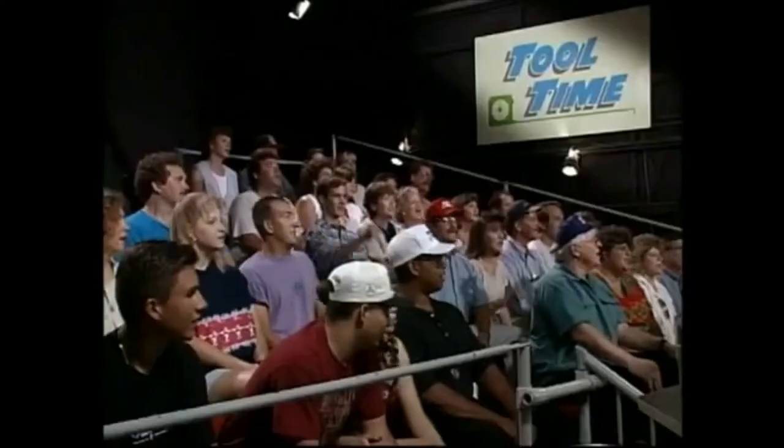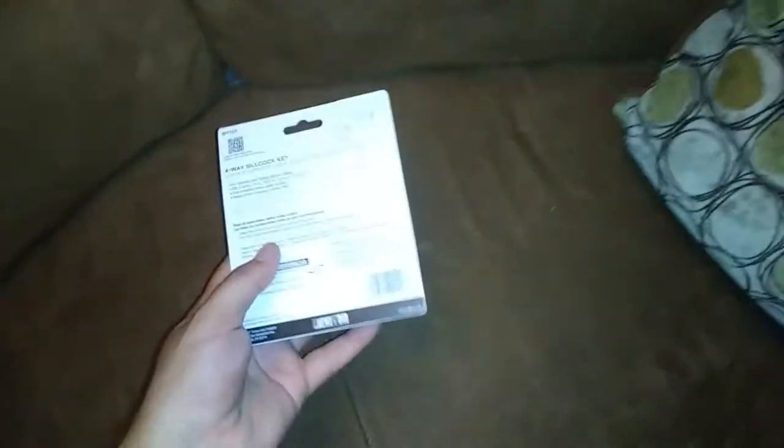Does everybody know what time it is? TOOL TIME! You know what that sound means? It must be another freaking tool from Home Depot in a comically oversized box. This one's not as bad, I guess. Have these guys never heard of a bubble mailer? Just a simple little thing.